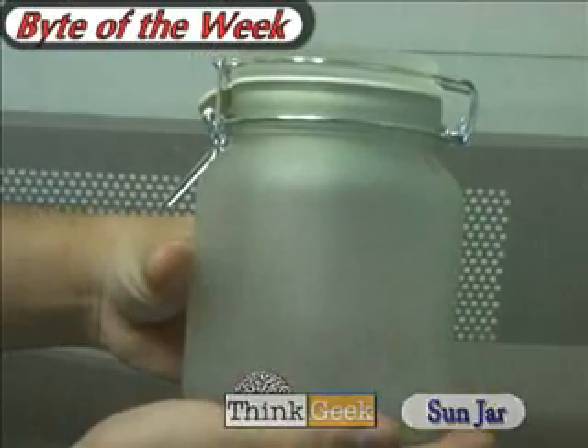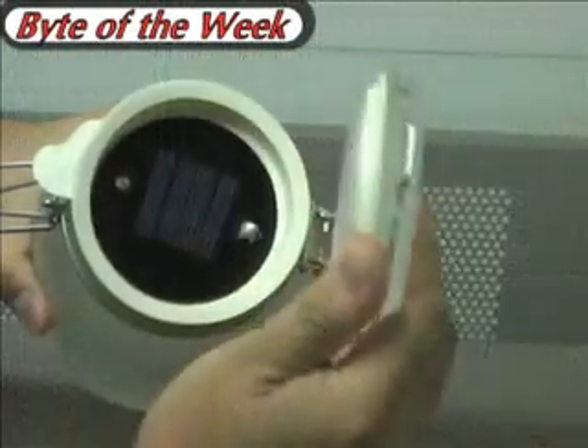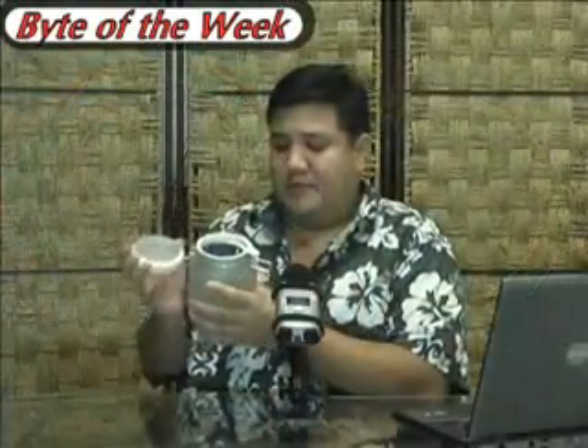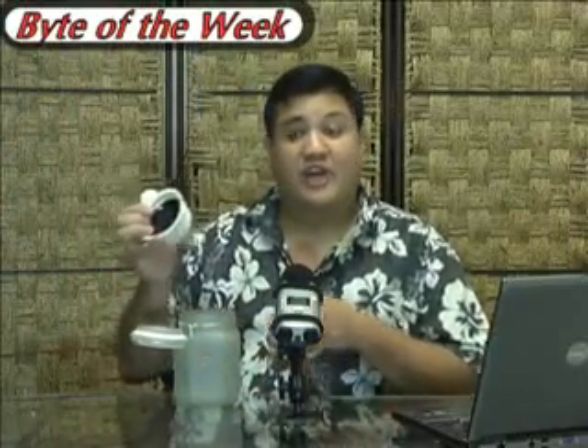The second bite of the week comes to us from ThinkGeek — the sun jar. As you can see, it's just a glass mason jar, but if you open it up you'll see that there's a solar panel, a light detector, and a little power switch. All of this contains the electronics needed to capture the sun in a jar.